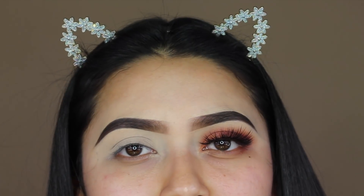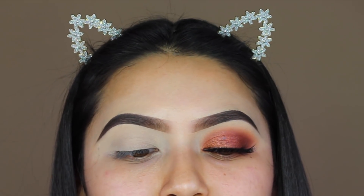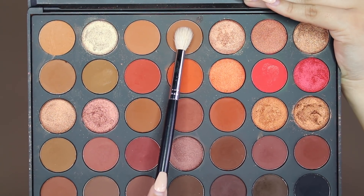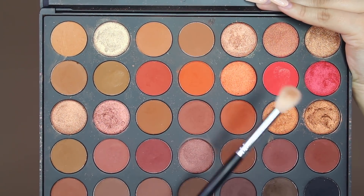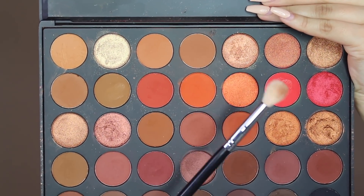I actually have the shade names today so I can tell you guys, because I lost them last time but found them a couple days later. First, I'm going to be going in with the shade Tan, using my Morphe M441 brush — this is just going to be my transition shade.